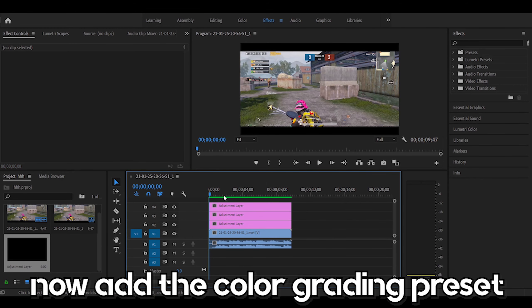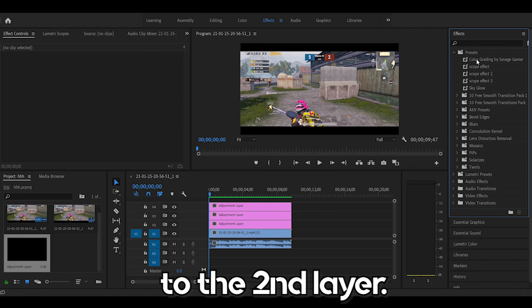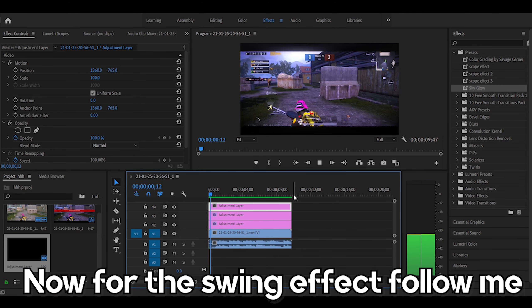Now add the color grading preset to the first layer. Then add the sky glow preset to the second layer. Now for the swing effect, follow me.